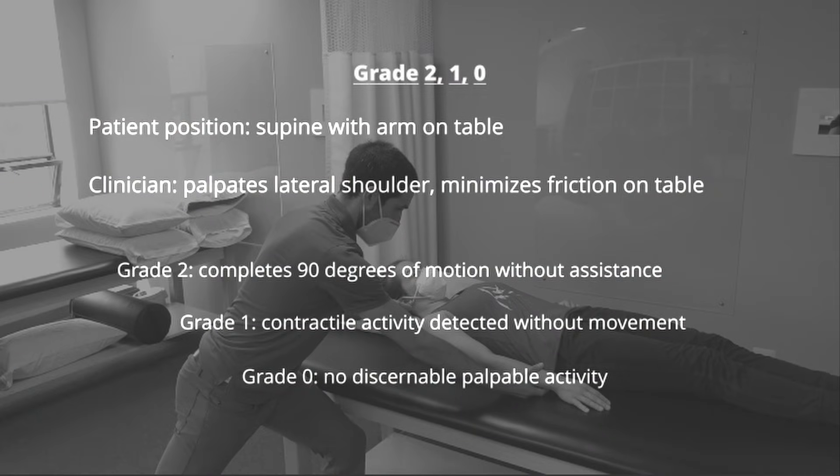To test for grades below 3, the patient is positioned in supine with the arm on the table. The clinician palpates the middle deltoid muscle as the patient attempts to complete 90 degrees of shoulder abduction. If they are able to complete 90 degrees of abduction without assistance, they earn a grade of 2. If there is palpable muscle activity during attempts to abduct without movement, they earn a grade of 1. If there is no muscle activity present, they earn a grade of 0.